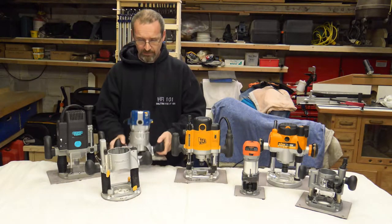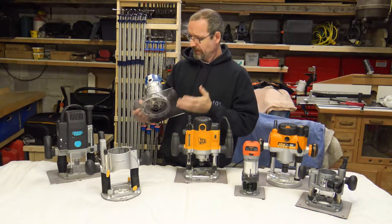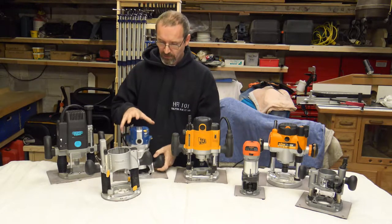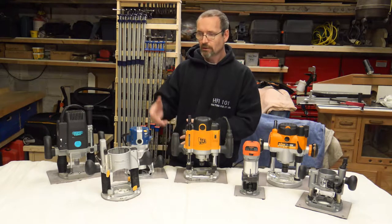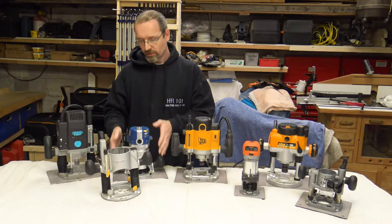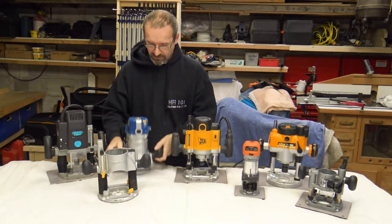This is another Draper Expert router I bought. I bought it specifically because it was a fixed base router. It's brilliant, absolutely brilliant — I can't fault the thing. It's 1350 watts and you can take the motor out, put the collets in and all the bits, and put it back into the bases. You don't have to try and fiddle around trying to get the bits in there with the base in the way. It does actually come with the plunge base and it also comes with a fixed base.